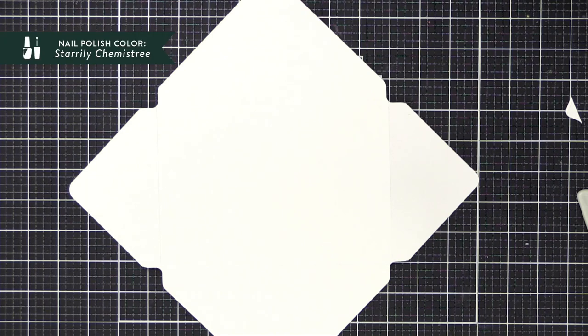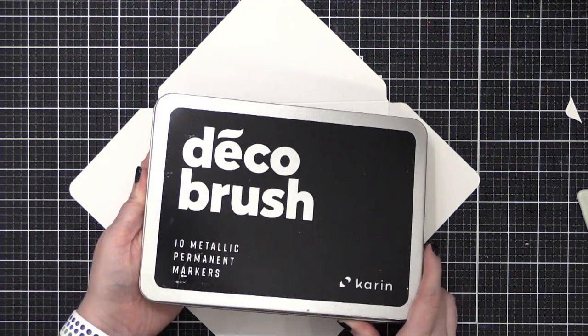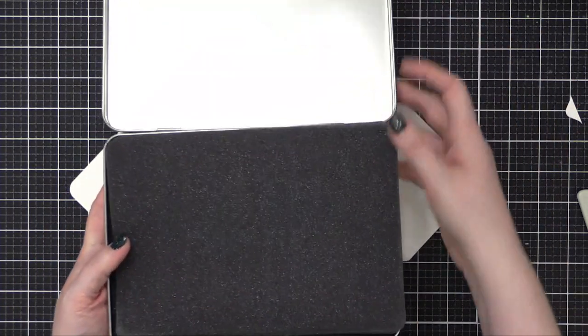Hi everyone, Kristina here. Welcome to another mail art video on my YouTube channel. I've already created my envelope today out of some Bristol paper, and if you want instructions on how I made it with the one-two-three punch board, I'll have it linked up in the very top corner. I've posted two videos today, and the first one was the actual creation of the envelope, and now I'm going to show you the decorating of the envelope.